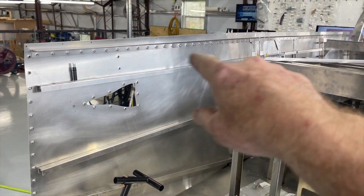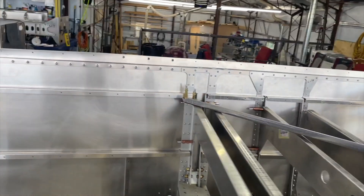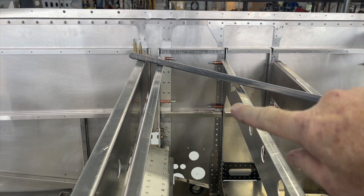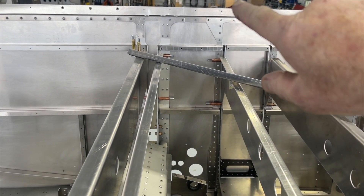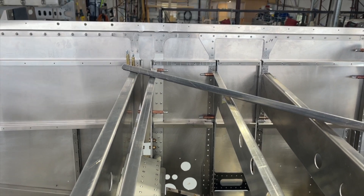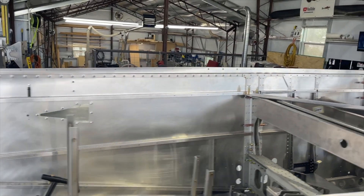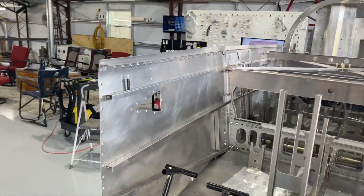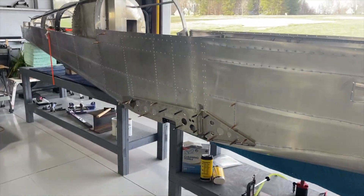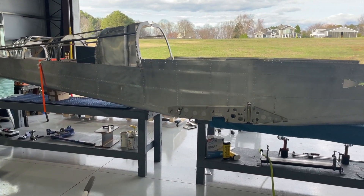There are all these channels and stringers in place, and we've got gussets at the top of these uprights into these angles, really adding a lot more rigidity. Not much to talk about on this part — it's just a lot of riveting. Starting to look like an airplane.